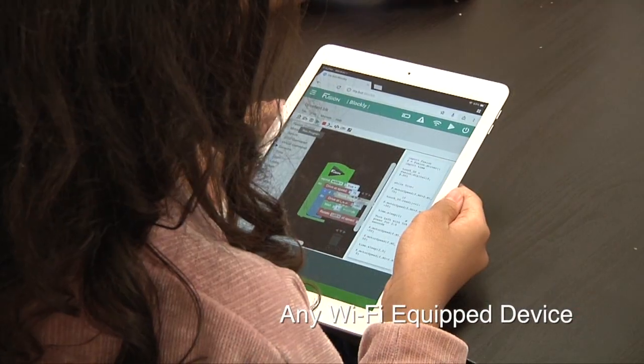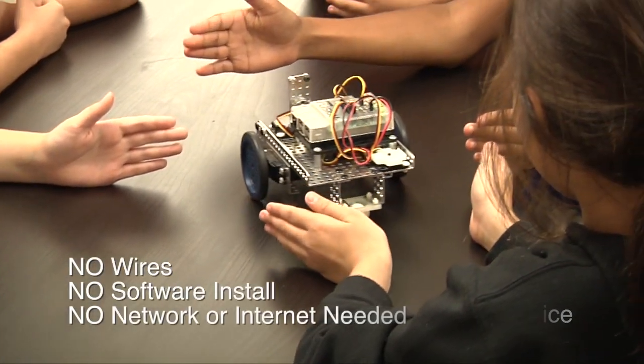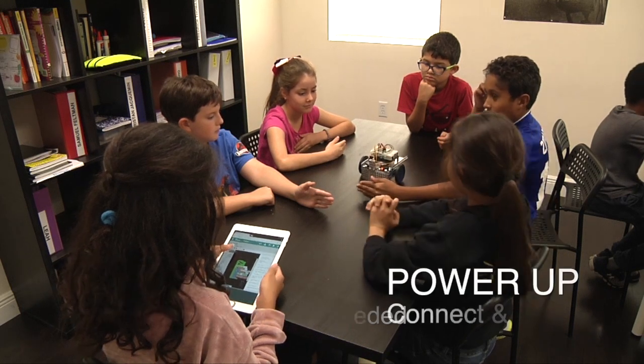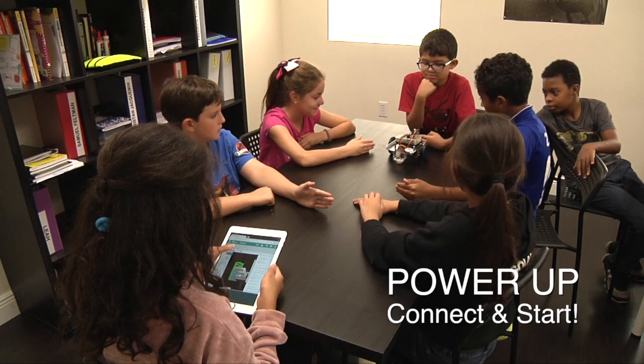Any Wi-Fi equipped device such as a laptop, Chromebook, tablet, or even a phone with a web browser is all you need. There are no wires to connect, no software to install, no network or internet connections needed. Just power up, connect, and start coding and controlling your robot.